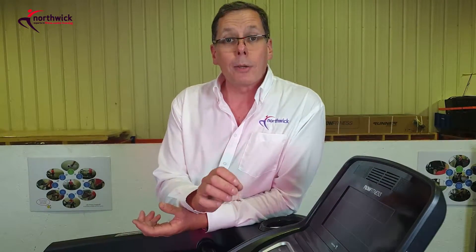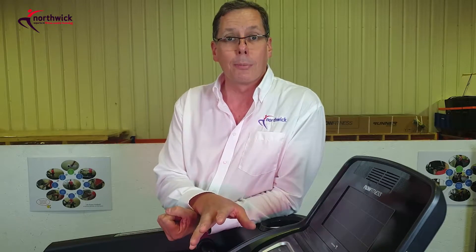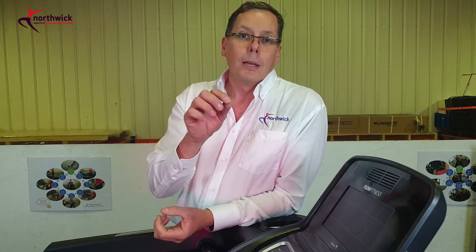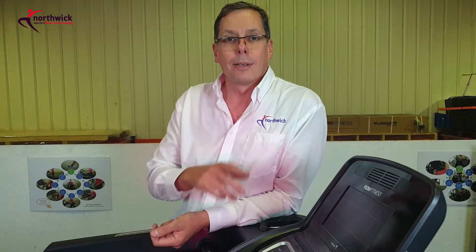In this video we've been dealing with problems on treadmills where there's no power, but of course that's just one failure mode — there are lots of failure modes and we've got other videos that deal with those. Don't forget to subscribe to our channel, visit our website, and enroll in our video library — there's lots of free content there. I'll see you next time.